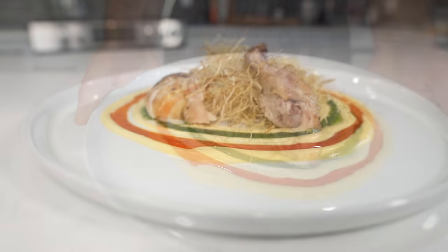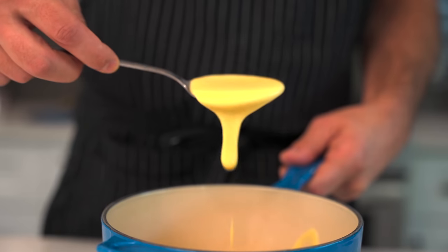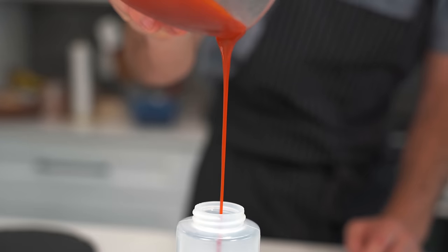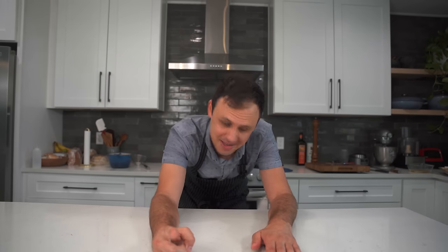Today I've been challenged with a semi-impossible task: can I make a Michelin star quality dinner using a toaster oven? I don't know if I can, but I can tell you one thing — I'm gonna give this everything I have. My friends, there is no time to waste. Let's go!